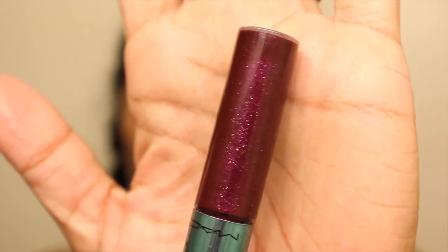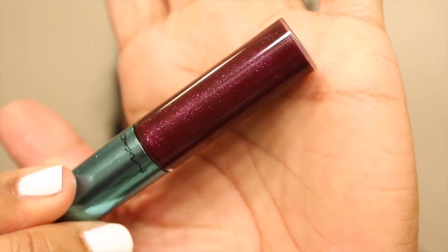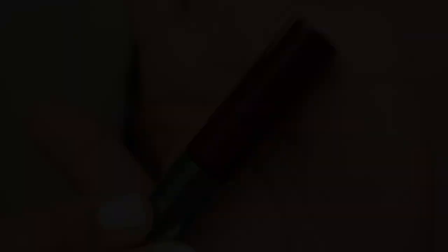The lip glass packaging has raised bubbles, but they're really fine and small — not as large as on the lipstick. Let me do a close-up so you can see all of the sparkle. Look at all that shimmer — it's so gorgeous. On the back of my hand it swatches as a really pretty raspberry color. I want to see what it looks like over Goddess of the Sea.